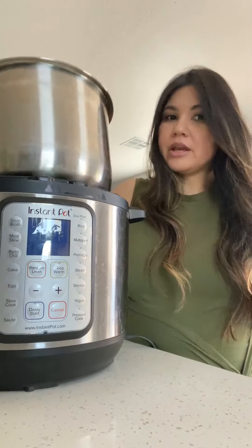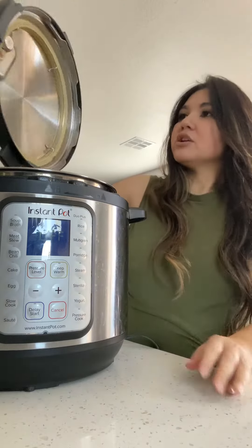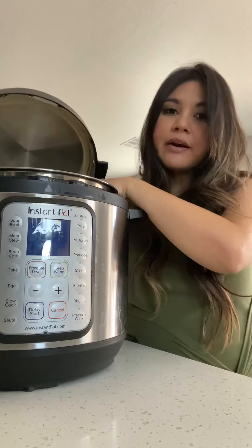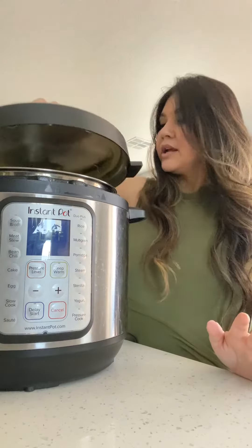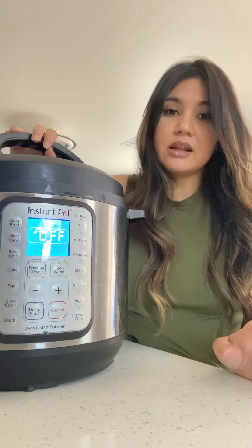Easy, easy in and out here. There's steaming ventilation. You just pop the top right on once you're ready, throw everything in there, pop it in and you are good to go. We love this thing.